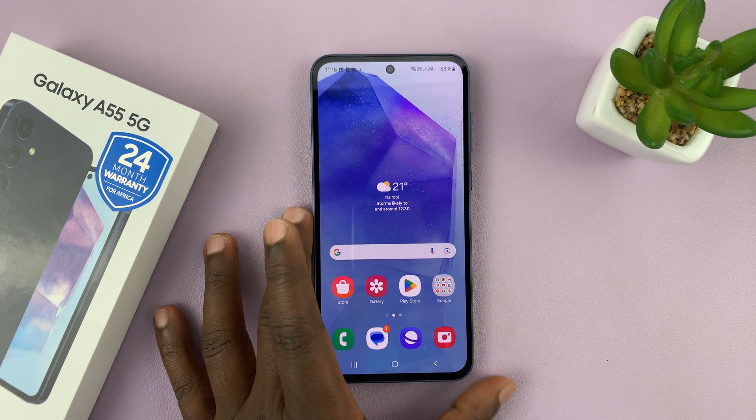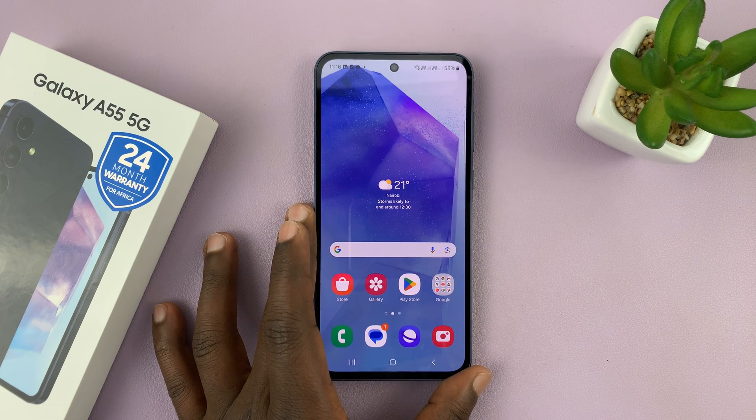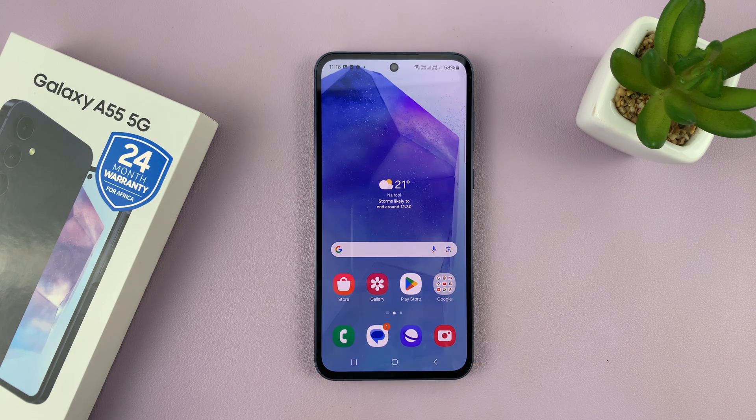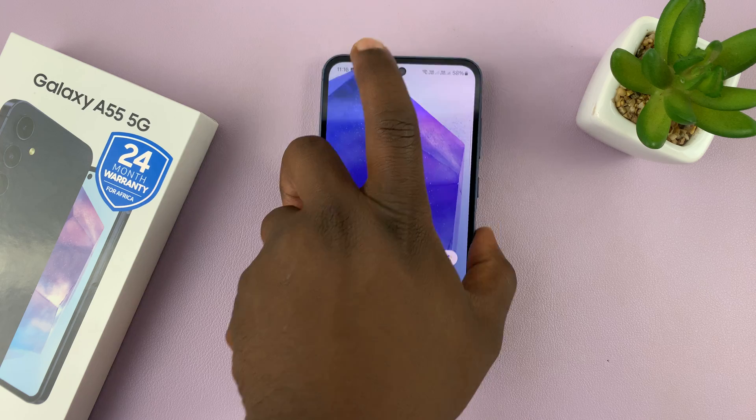I have the Samsung Galaxy A55 5G and in today's tech tip I'll be showing you how to take screenshots on this phone. There are a couple of ways of taking screenshots.